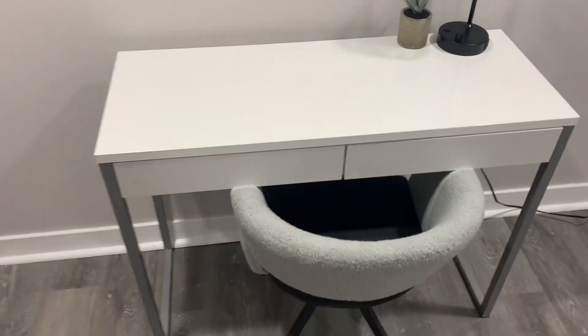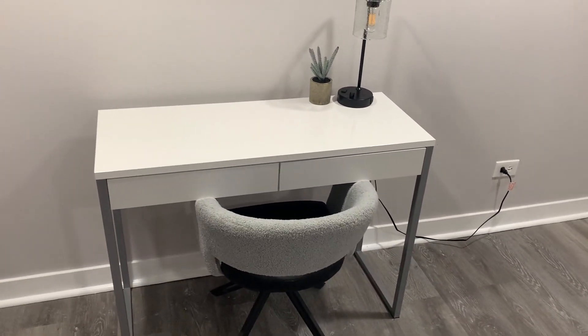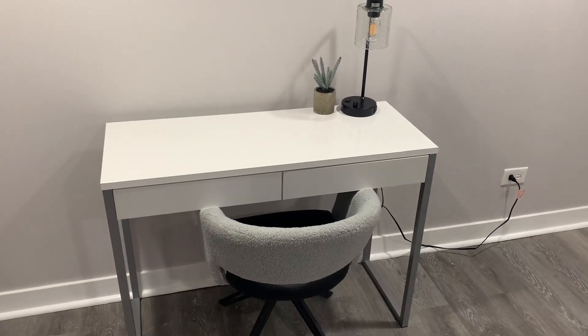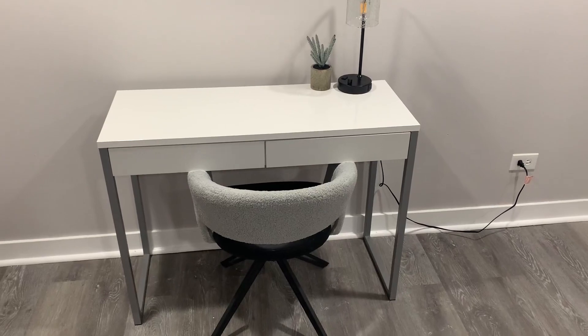It's got the glossy look over it, though it's kind of hard to see in this video. Very smooth — no cracks, no blemishes, no nothing. Overall, a really good small desk if you need something like this. If you're in the market, I hope this video helps, and if you get it, I hope you enjoy.